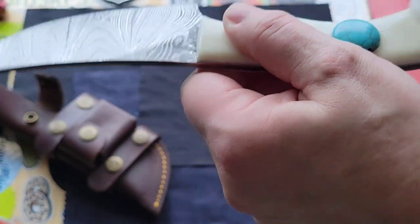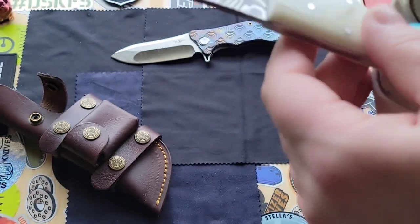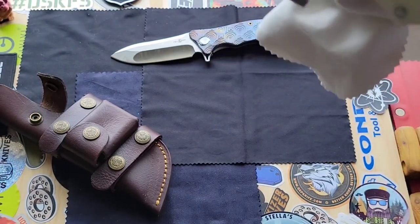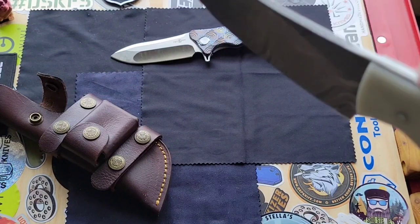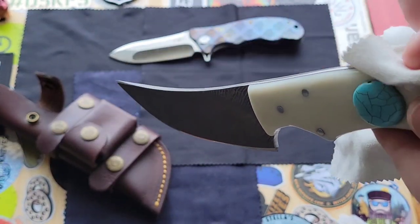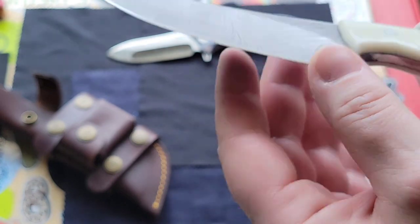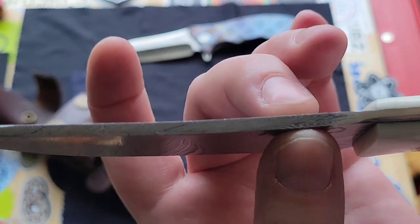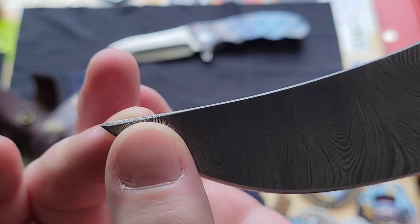He puts these turquoise rock-like stones in the handle. I believe the handle is bone — yeah, it looks like it's definitely bone. And as you can see it's full Damascus, but he only etches the blade itself, not the whole thing. But it's really cool — you can still see the lines. I love it when you can see the Damascus steel layers.